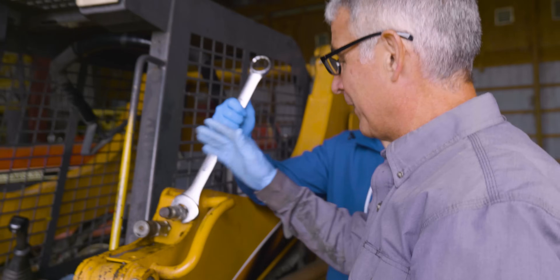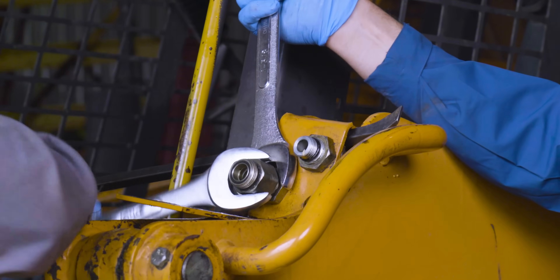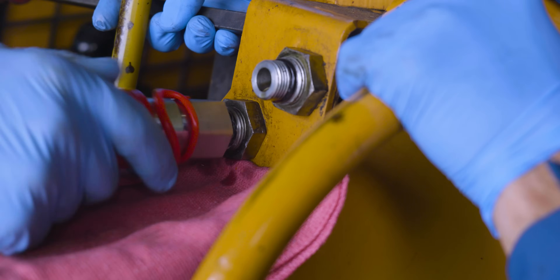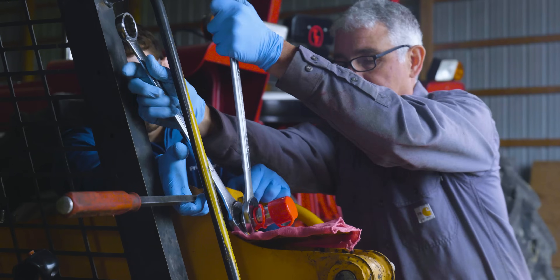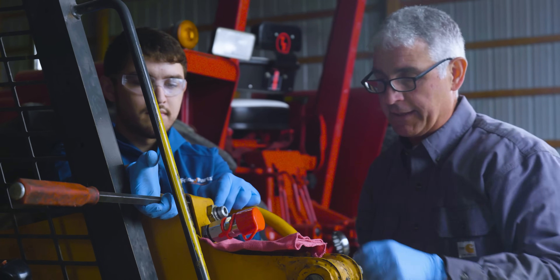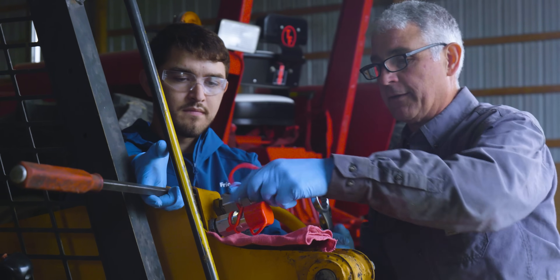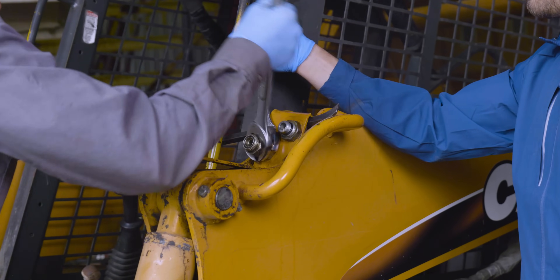I'm going to have Caleb hold the wrench while I loosen the male coupler there. You'll want to replace your O-ring while you have this off — you don't want to reuse an old O-ring if you're replacing your couplers. Now we can reinstall our couplers. We're putting the female one back on first. It doesn't have to be super tight because it's got an O-ring on there. And there goes our male end. Now reinstall the bolts that hold the couplers in place.